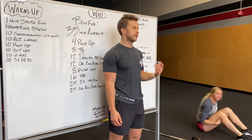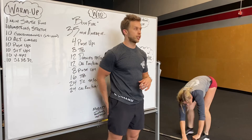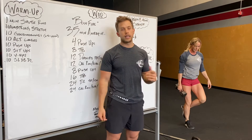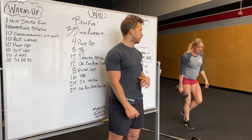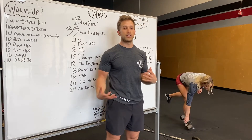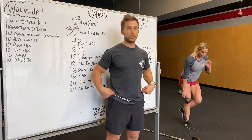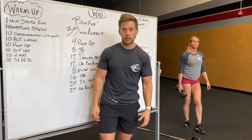Then we're gonna work on single leg dumbbell deadlifts to get our posterior chain prepped and ready for the deadlifts in the workout. Single leg — holding the weight on the outside of your foot is generally a better position, more balanced. Keep your abs nice and tight. The leg you're deadlifting on can bend a bit. Drop down as low as you can, keeping your shoulders and hips as square as possible. Hit 10 per side and then we'll get ready for the workout.